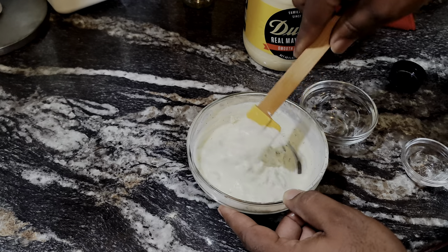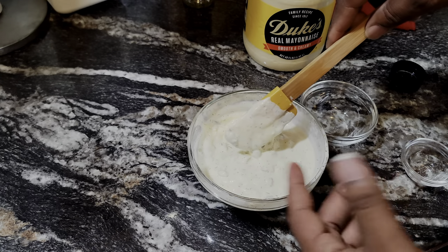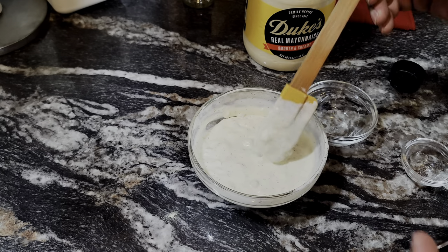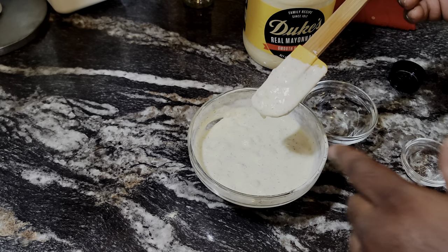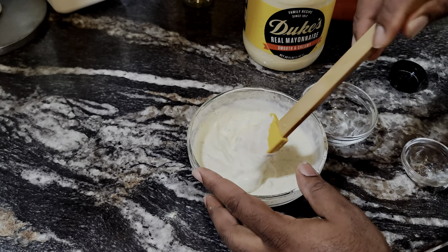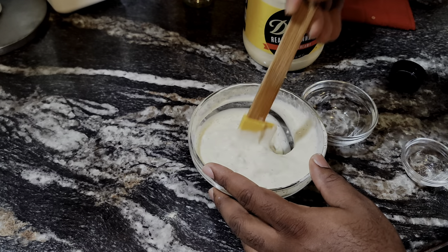That Duke's mayo is going to take it over the top. You guys are probably debating in the comments what mayonnaise you like, but Duke's mayo — that's where it's at. Give it a little taste and see what you like. That right there is absolutely delicious. I'm going to put this in the fridge and let it chill, and then we're going to work on the rest of this recipe.